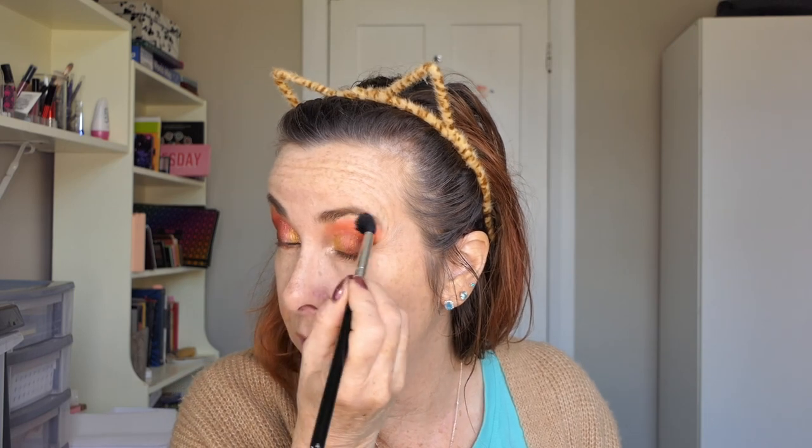I went with the gold but I got a bit carried away on one side there. So I'm getting a fluffy brush back and just opening that out a bit. I've got a bit carried away on this side.